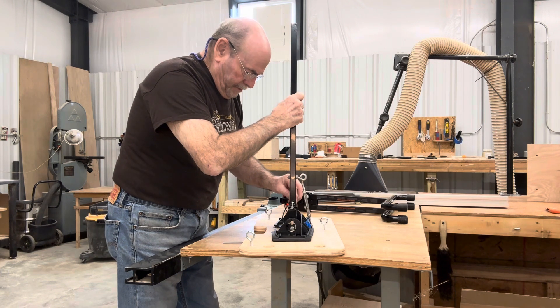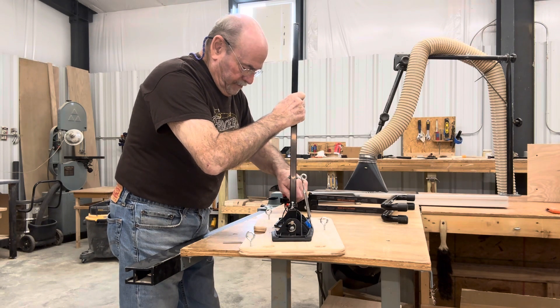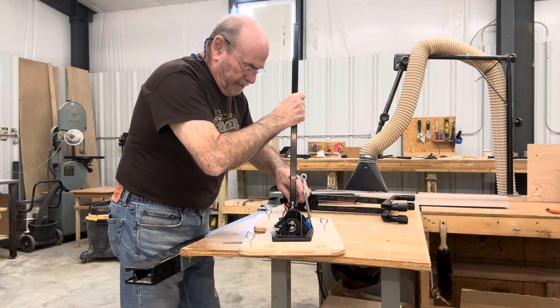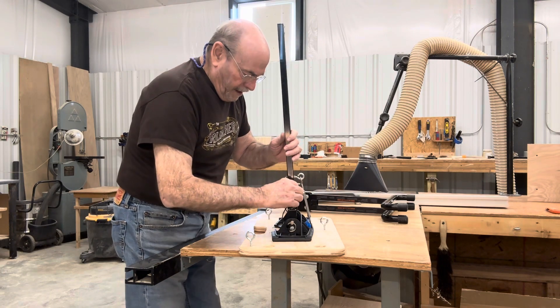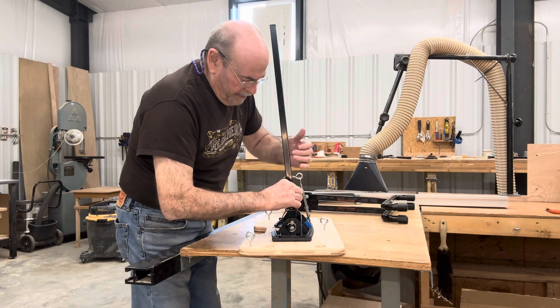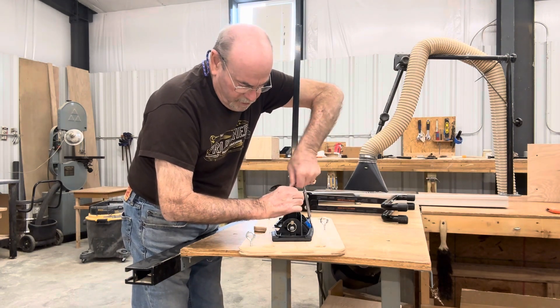These should line up really well. Sometimes you may have to use your allen wrench on here to turn them — they may be a little tight. They should line up; these are going in perfectly.